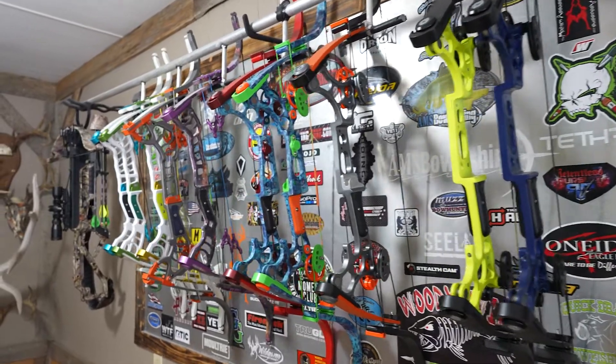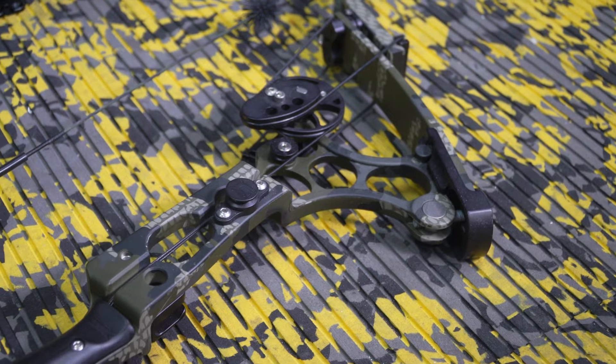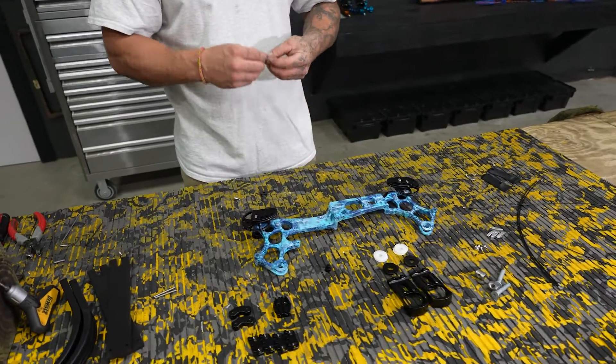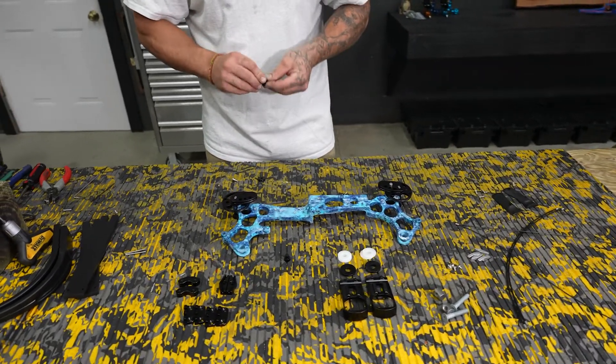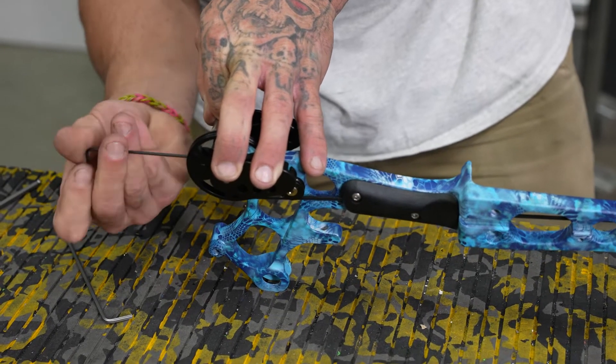Our bows are actually lever bows. It's a design that's been around since the '70s and '80s era, and we just improved on the design for fishing — lighter, shorter, and a different draw cycle that's preferred.